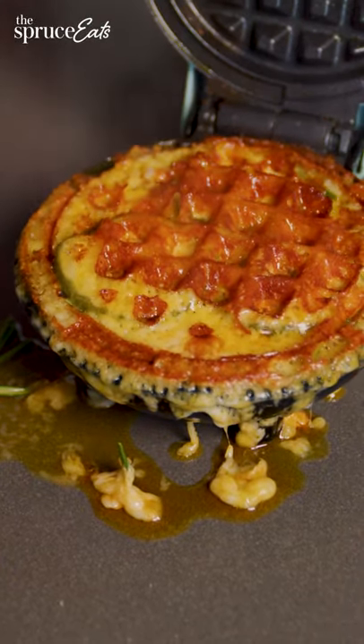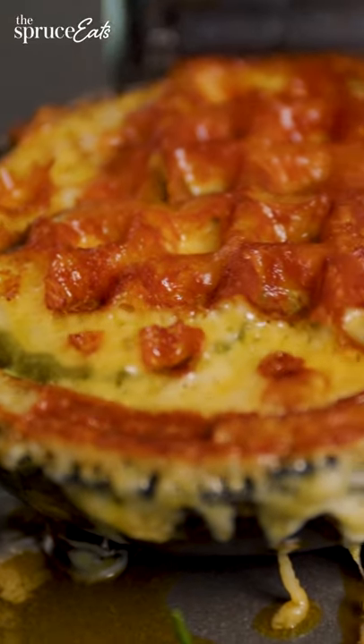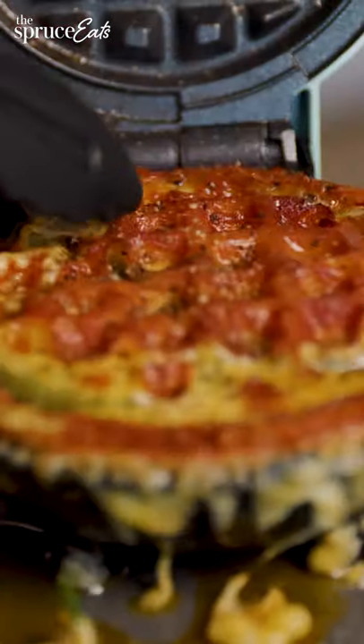Woah! You know what it needs? Black pepper. Nice.